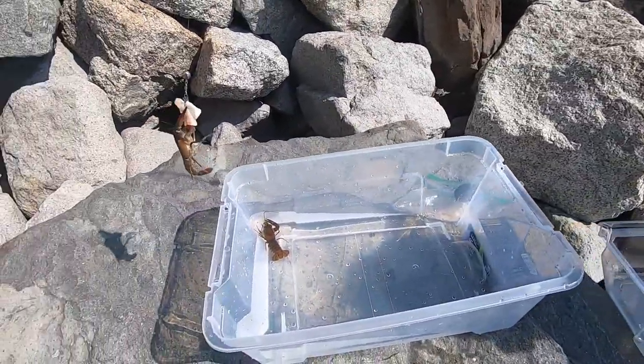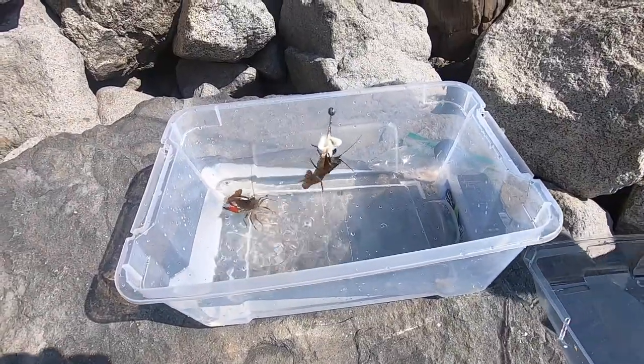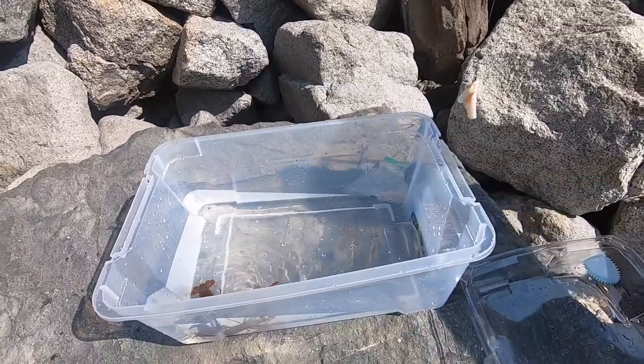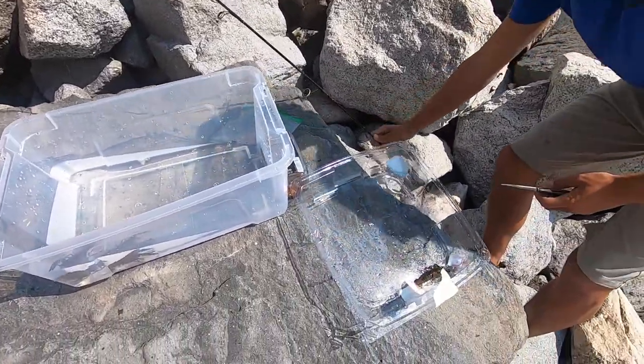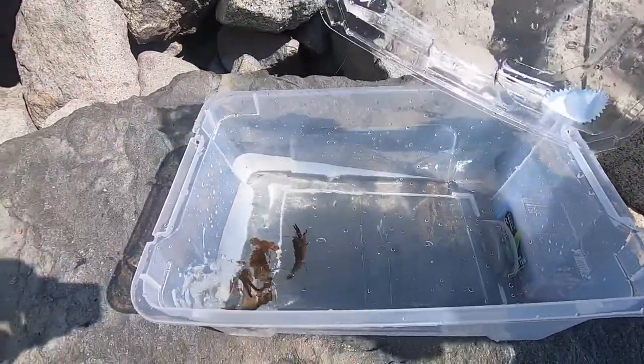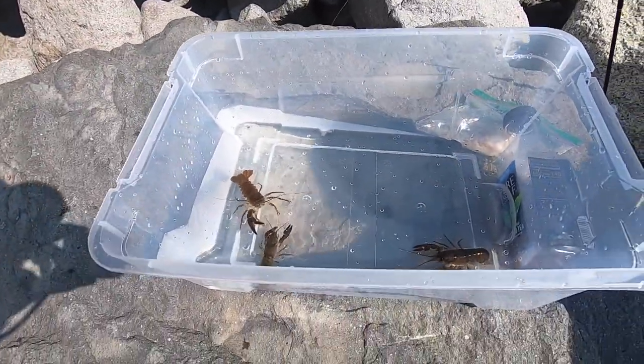Come on, let go buddy. These guys have really strong grips. There he goes, and here's the other one — this little guy. Going in, there they go. Filling it with a little more water.